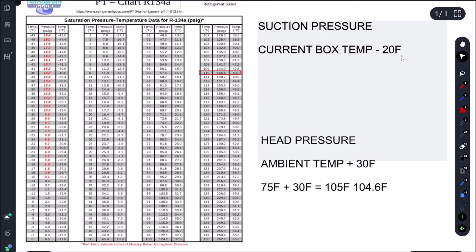For suction pressure, since we have a TXV instead of a cap tube, we use our current box temp rather than desired box temp minus 20°F evaporator TD. Our current box temp is 34°F, subtract 20°F, and that gives us 14°F saturation temperature — which is exactly what we had at 13.7°F. All the pressures are adding up; everything's doing what it should be doing.